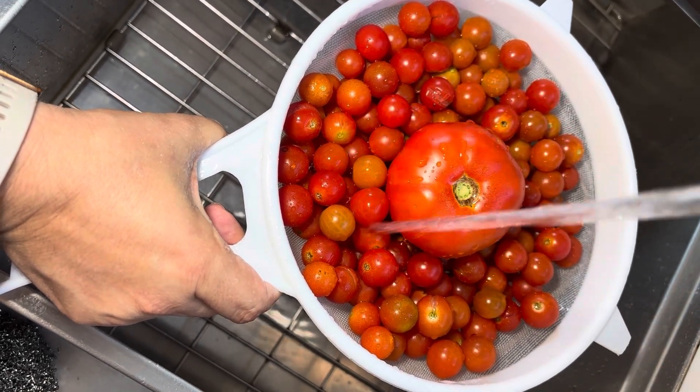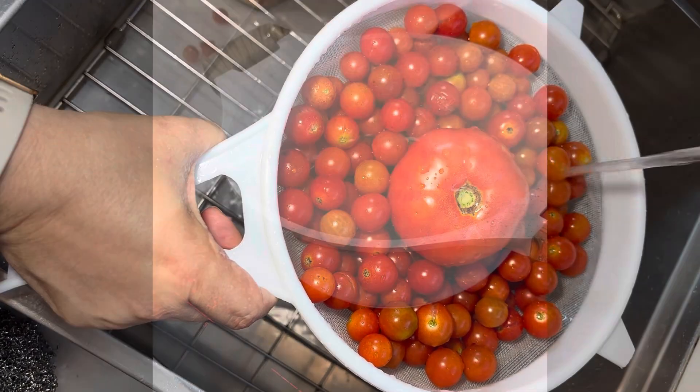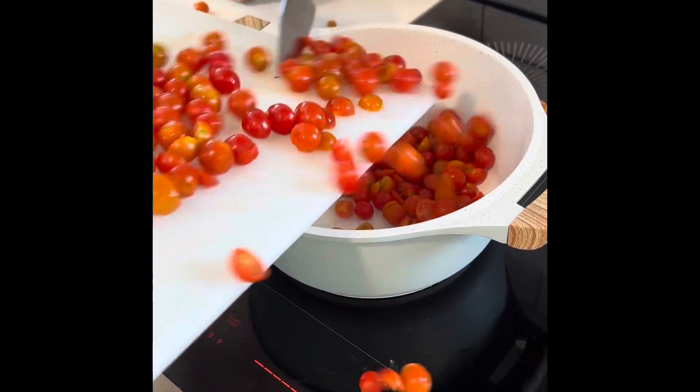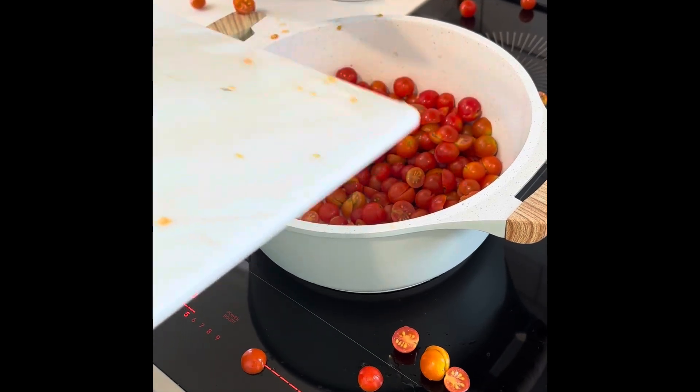First, start off by rinsing your freshly picked tomatoes. Here we're using cherry tomatoes. Traditionally you will use plum tomatoes, but cherry tomatoes are delicious. Slice them in half and then add them to a pot. You're going to heat them at medium to high heat for 10 minutes to prepare them.